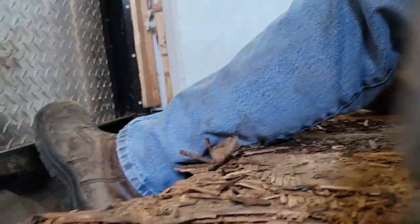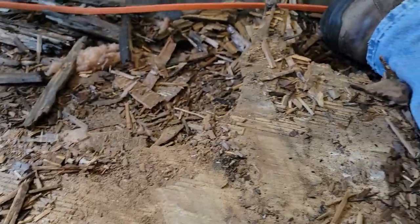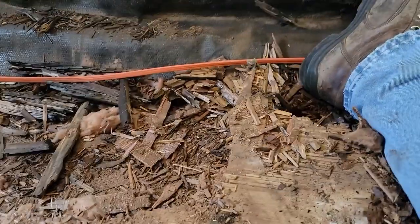I don't know if you can see — they fastened this down with staples, so they're not going to pull up quite as easy as I would hope. But that's what we've got, so let me clean up some more and we'll come back and get a little bit more done.